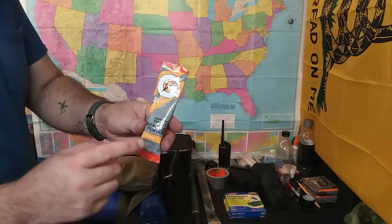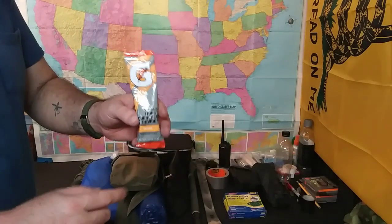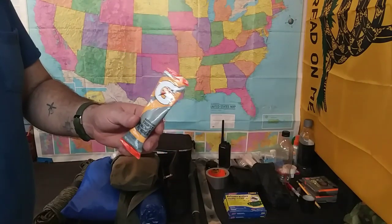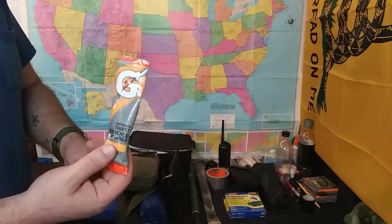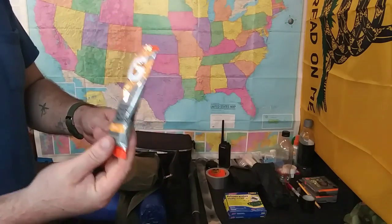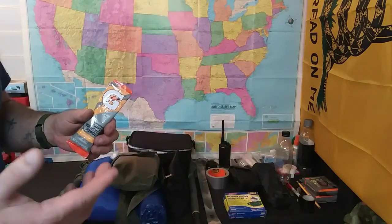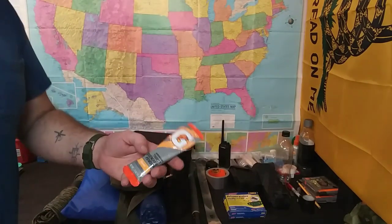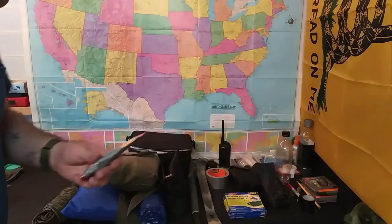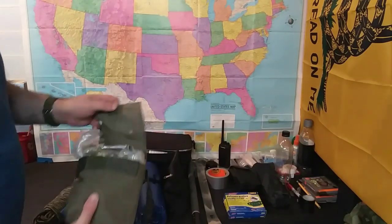This is also another addition I'm going to be getting — individual electrolyte pouches. Doomsday Davy hooked me up with some Gatorade individual packets for electrolytes. I did not have these in our bug out gear, so I will be purchasing and adding a bunch of these because down here it is so humid — I am sweating right now just sitting in the shed talking to you.